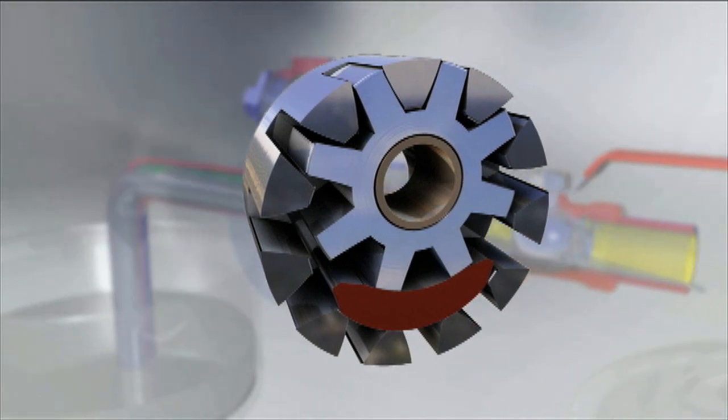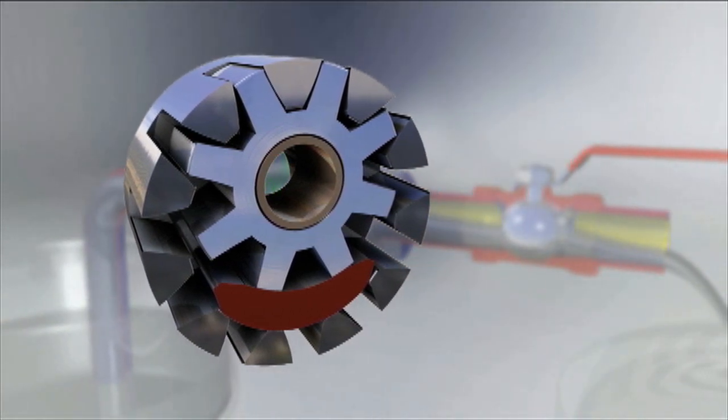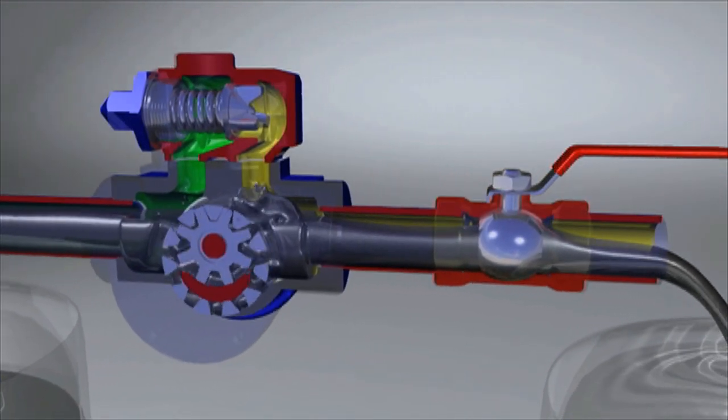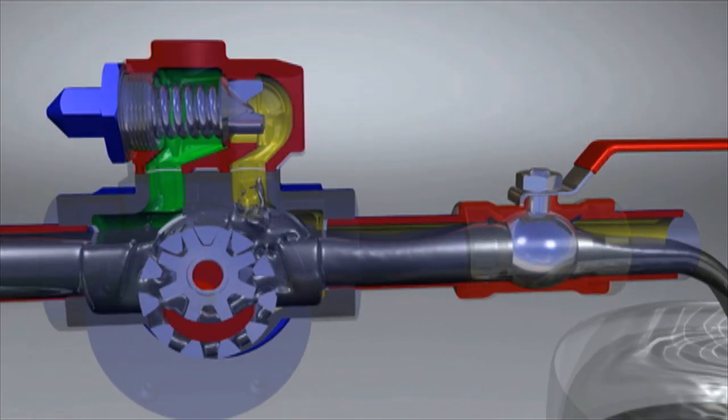The G-Series line incorporates the gear within a gear principle designed to provide smooth non-pulsating flow with performance no other rotary gear pumps can match.